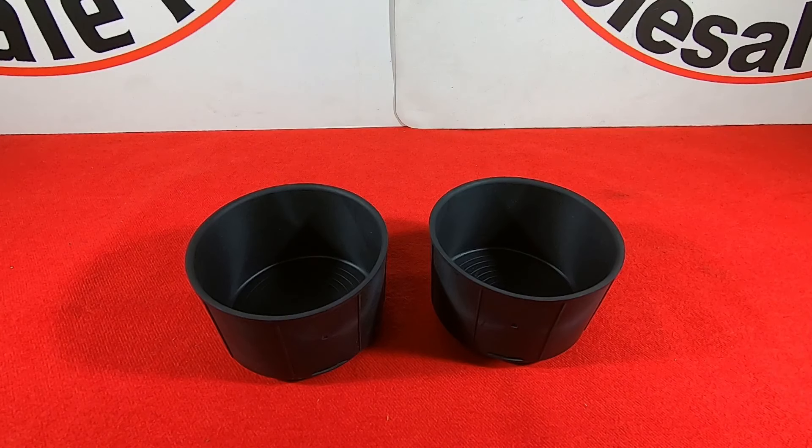Hey guys, this is Natalie here at Mopar Hustle Parts, and what we have in front of us here are two genuine Mopar black rubber cup holder inserts.